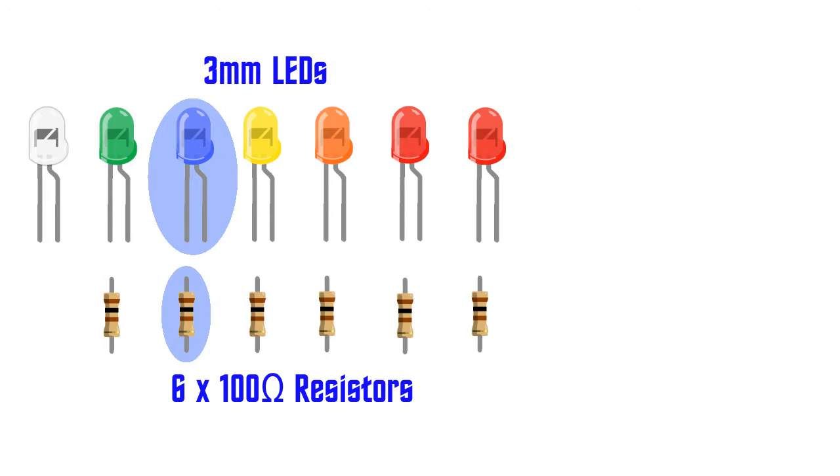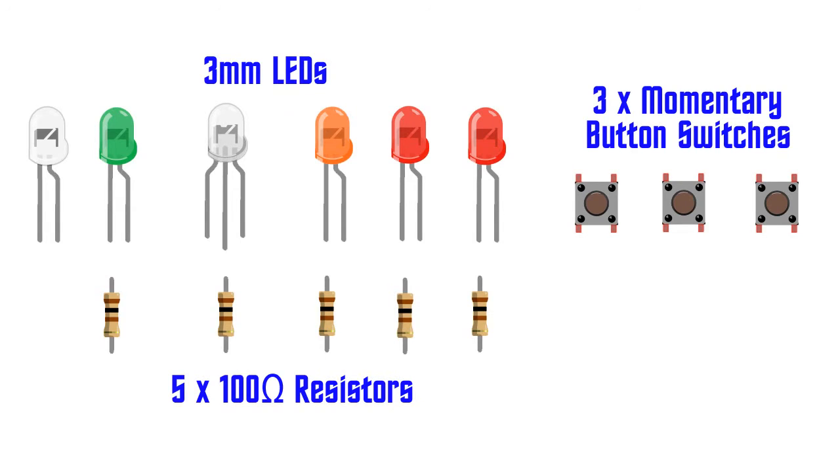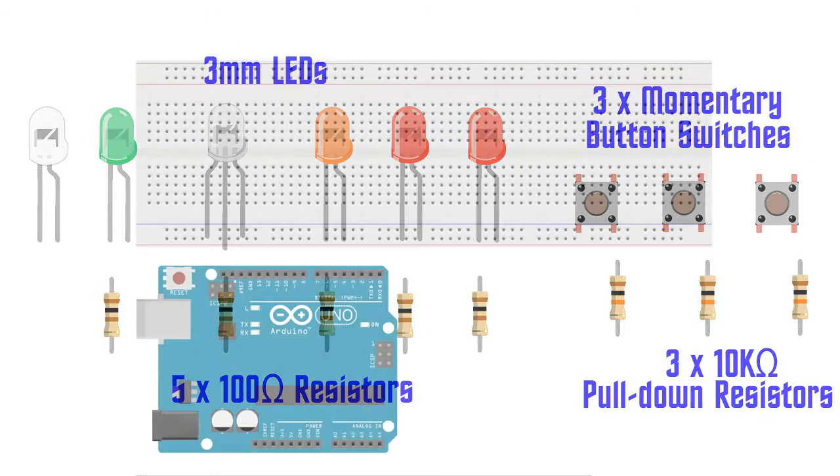The blue LED and its resistor will demonstrate warp mode, while the yellow LED and its resistor will demonstrate impulse mode. We will also need three momentary button switches, each with its own 10 kilo ohm pull down resistor. The first button will allow us to change between impulse and warp modes, causing the bi-colour LED to ramp down and then ramp up with its opposite colour. The second button will allow us to demonstrate the phaser effect and the third button will be used to fire photon torpedoes. Let's build up our circuits.